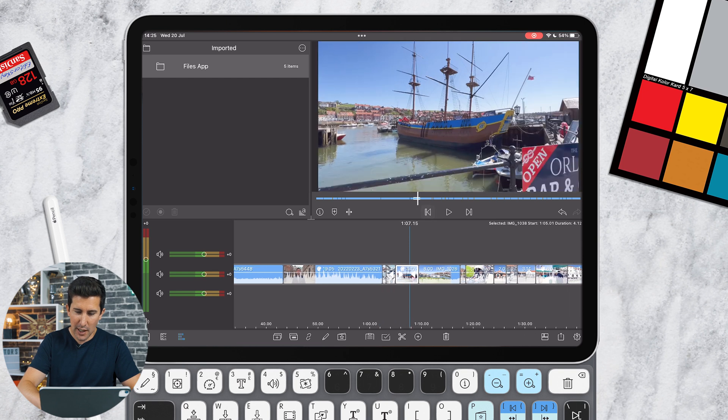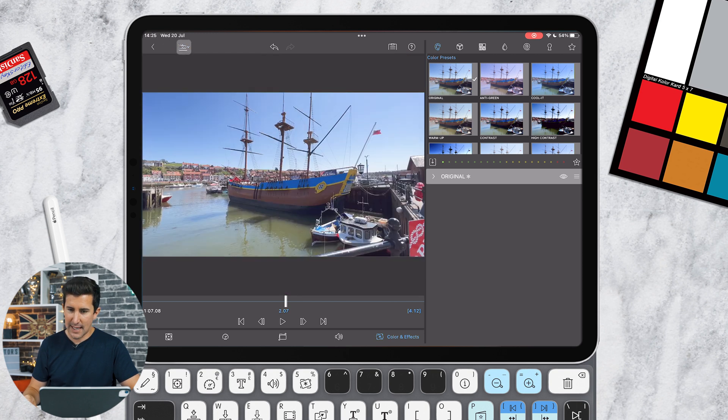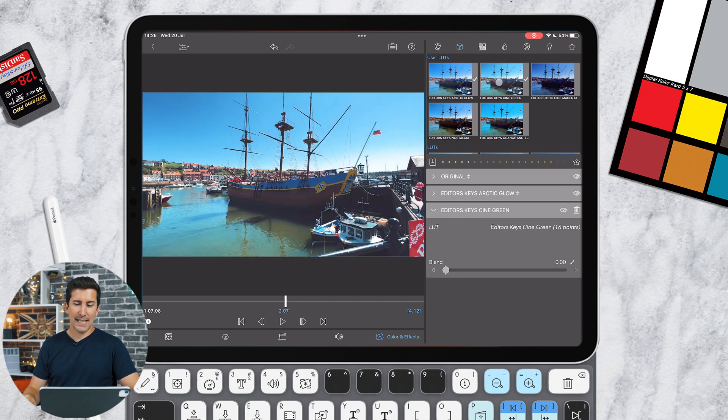Next up, you can layer multiple LUTs or effects to your videos. Let's find a different shot — press number five on the keyboard, into the video scopes. I'll turn the video scopes off for this. Once you've done your color adjustments and want to add a LUT, let's add the Arctic LUT from Editor's Keys — I'll take it down slightly. In previous versions of LumaFusion you could only add one LUT, but now let's add another: the Editor's Keys Cine Green. Combining these LUTs gives a really nice vintage look — turning both off and back on, it looks great.